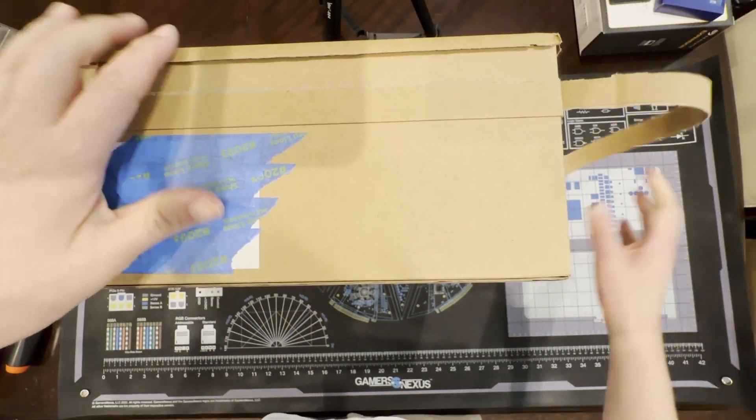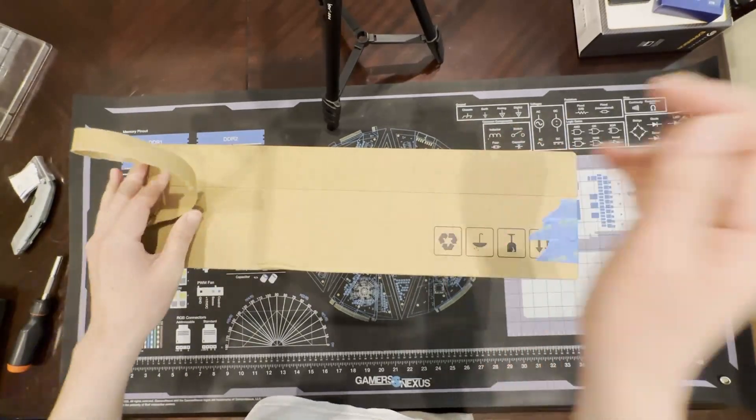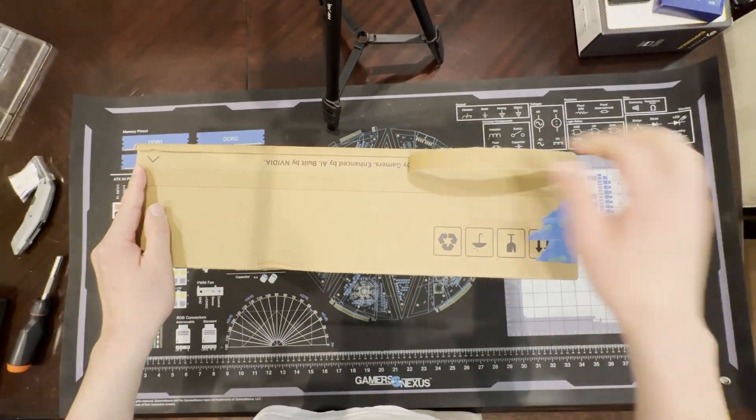Welcome to another tech video you didn't know you needed. Today we're going to take a look at the RTX 5090 Founders Edition.